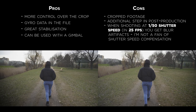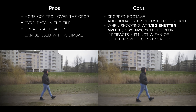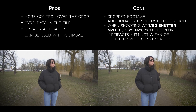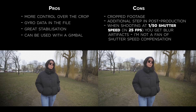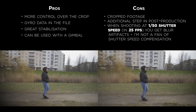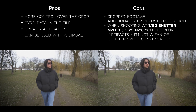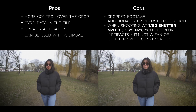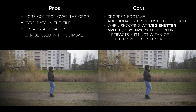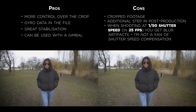Some of the cons: obviously you're cropping into your footage, it's not as smooth as a gimbal, and it's an additional step in post-production, so you cannot get stable footage right out of the camera. The main disadvantage is that when shooting at 1/50th shutter speed and 25 frames per second, you get blur. There is a workaround — you can ramp up the shutter speed to get rid of the motion blur — but by doing that you lose the cinematic look. It looks more like a video or a mistake, and it might work for vlogging or shots with not a lot of movement, but it's very subjective and to my taste it does not look good.